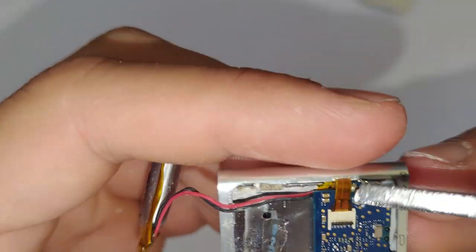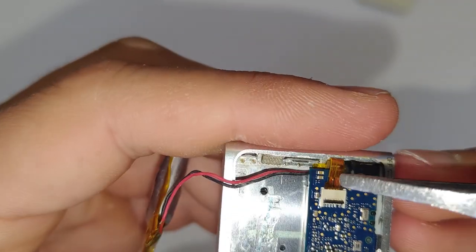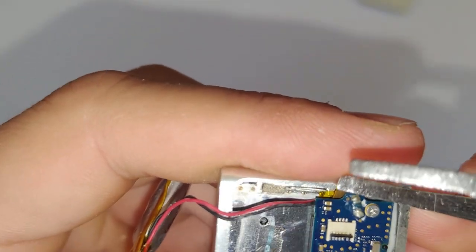Maybe don't do what I do here and try and rip it out with the tweezers, because you can rip a hole in it and cause it to not function. That ribbon cable there is just for the buttons on the front.